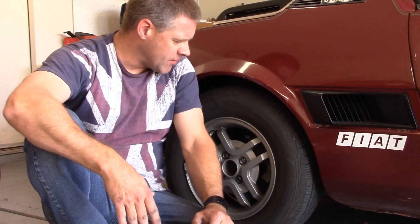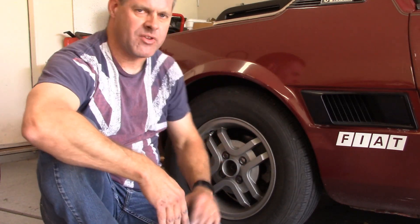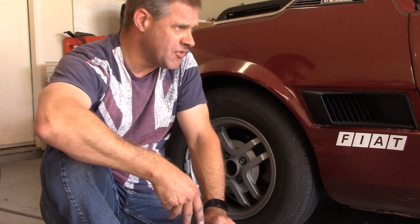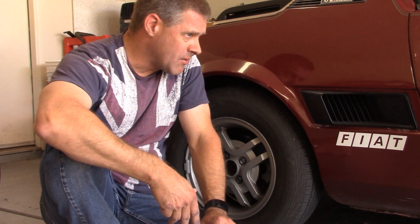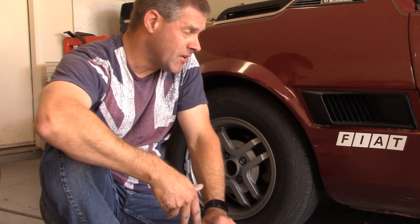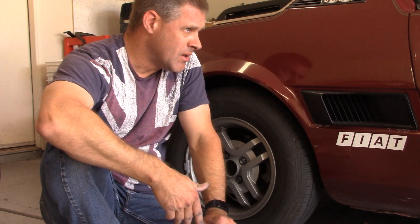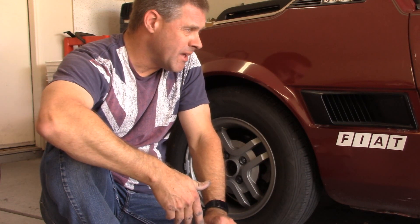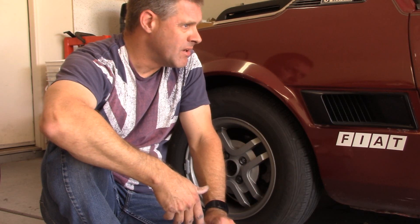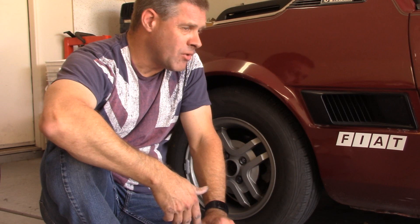So the bottom line is if you want to run 205/50-15s, I don't think it's going to be much of an issue in the back. The front is not going to fit without a spacer, and then once you put that spacer to get around the suspension, there's the front fender that would probably have to be cut away a little bit. Then we might be able to sneak it under the top of the fender, especially with rolling it a little bit. I think it's definitely doable, but not without some additional work.